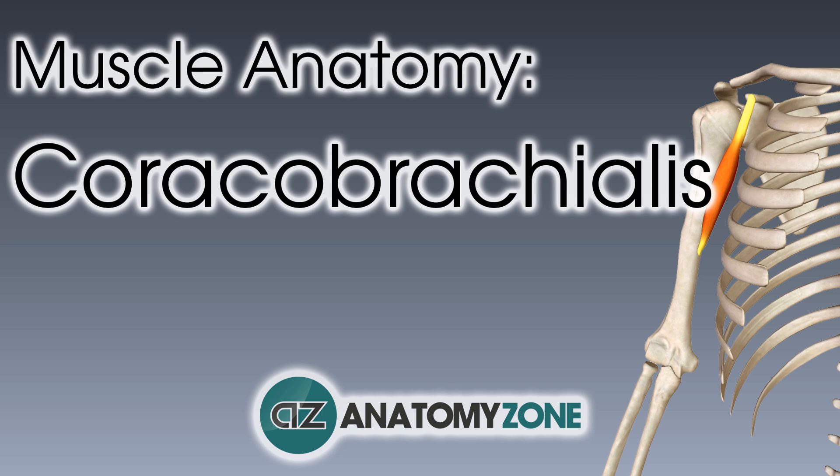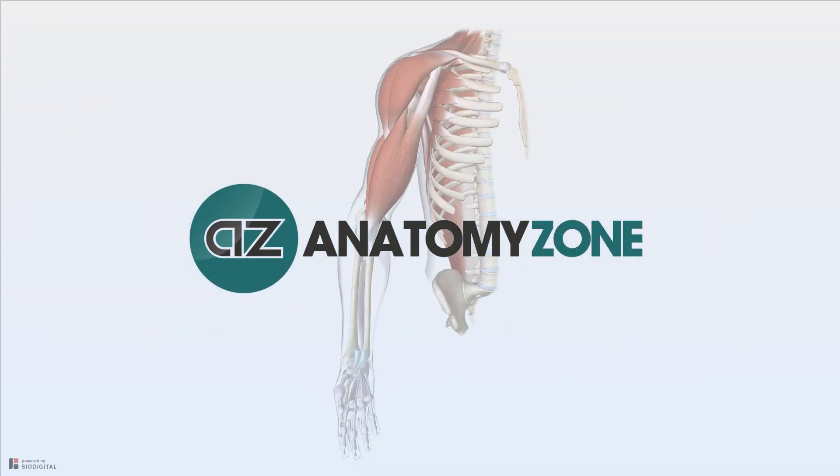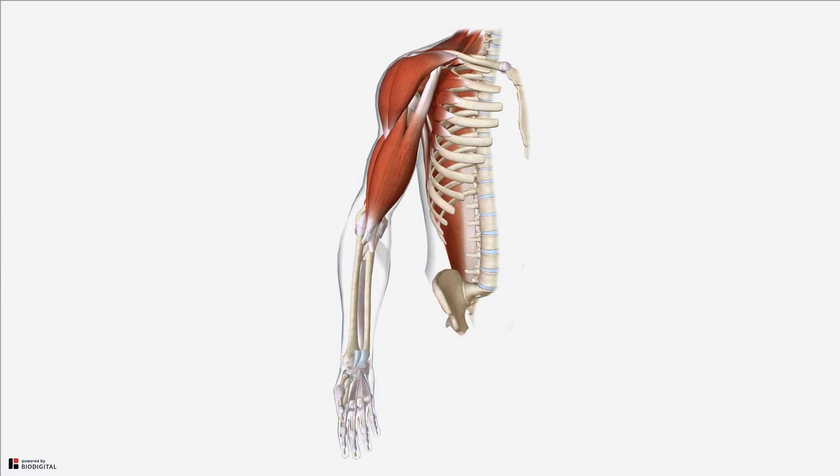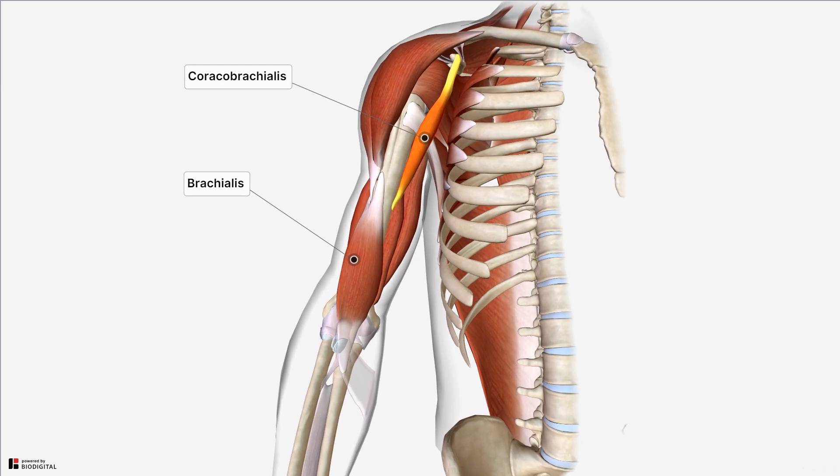Hey, this is Jack at Anatomy Zone and in this tutorial I'm going to take you through the anatomy of the coracobrachialis muscle. The coracobrachialis lies deep to the biceps brachii and medial to the brachialis muscle in the anterior compartment of our arm.